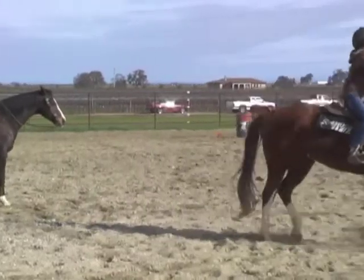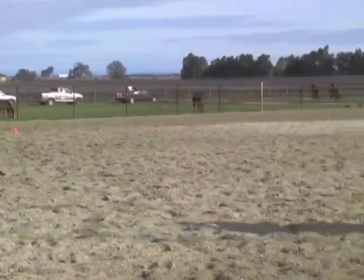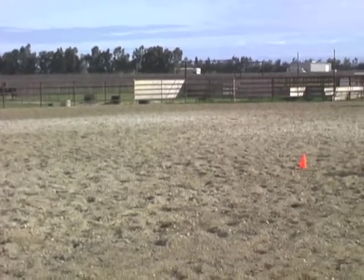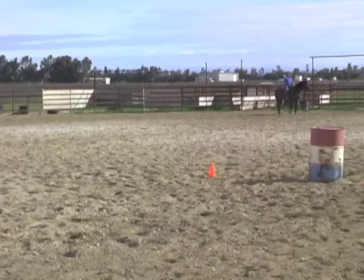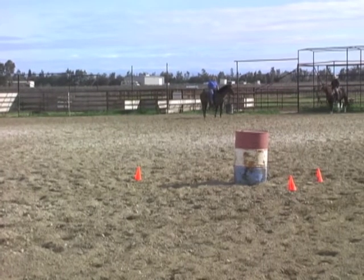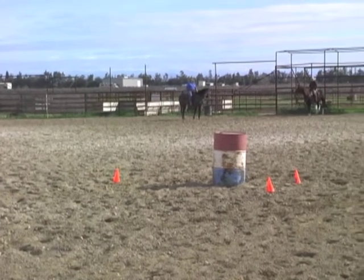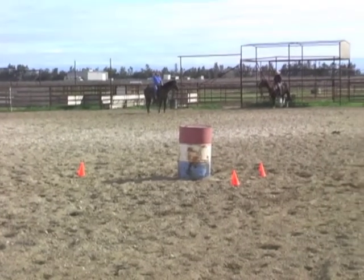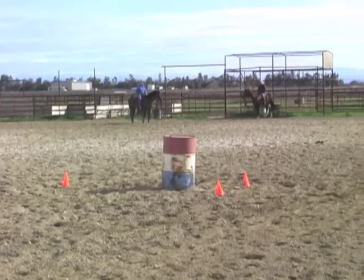Okay, Wendy, go ahead and jog a circle down there and come on up towards your pattern. Your cone that you're going to look at for your approach is right there. So you're going to go to the fence line, trot down, have your horse bent to the inside, look over your shoulder, looking for your point — which happens to be this cone — to have a nice straight approach to your barrel pattern.